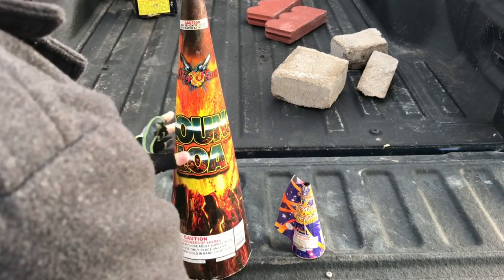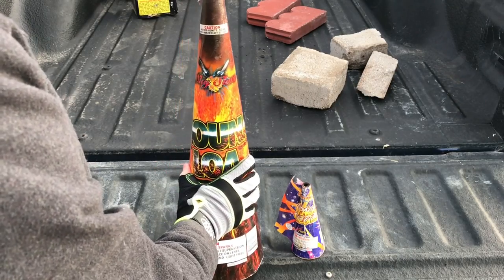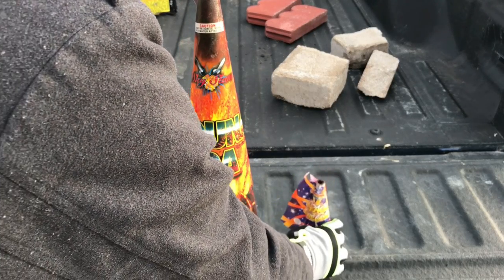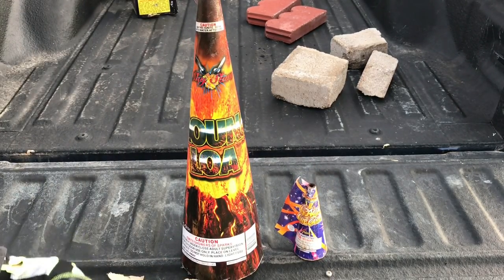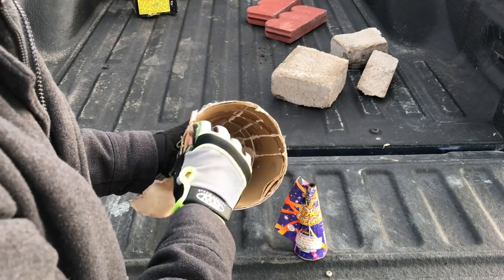These two cone fountains have been sitting in the back of my truck for a few weeks. Some of you may remember the video I did on Mona Loa versus the Crack Cone Cane to show the difference. There are a lot of things about cone fountains that are a little misleading.